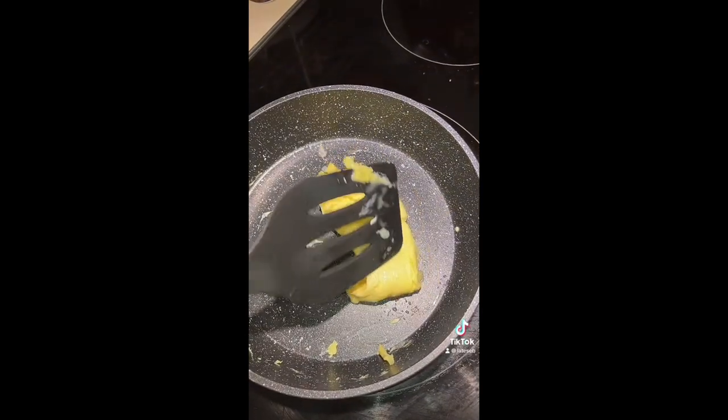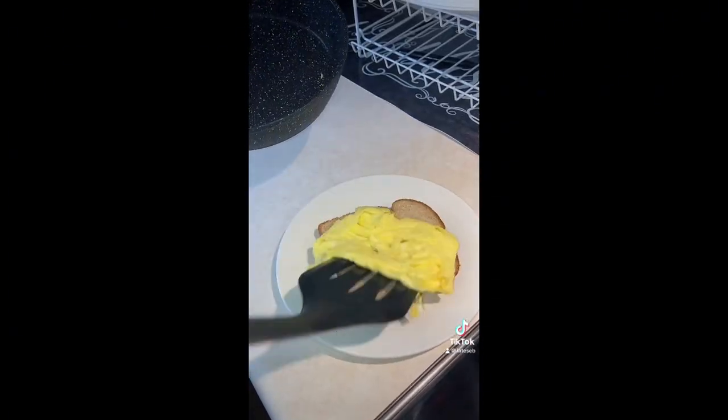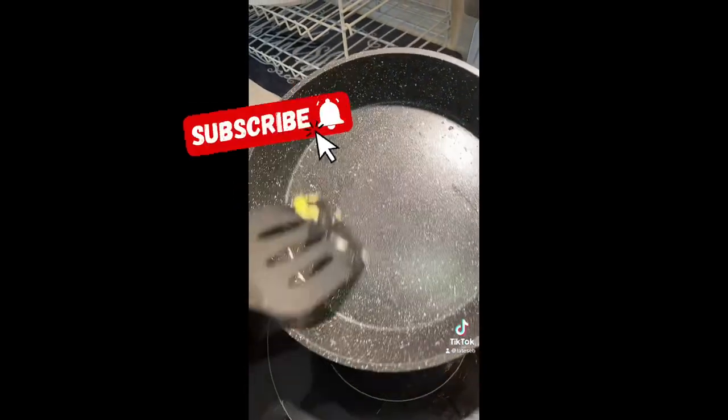It's so simple and easy that my girls can just cook without worrying about burning anything. If you want to get these pans, I'll make sure I put the link in my description.